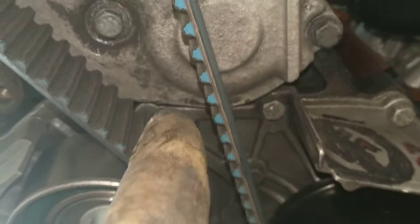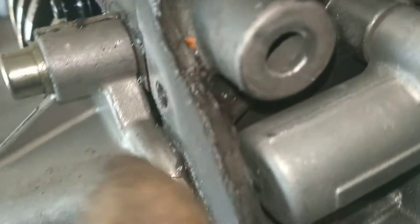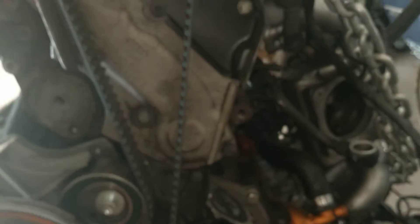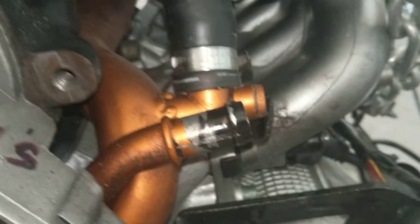So that was dripping here, then running down through there, through there, through there, and ended up here on top of that upper oil pan. Everything looks dry around here except for this power steering line that goes to the return hose.